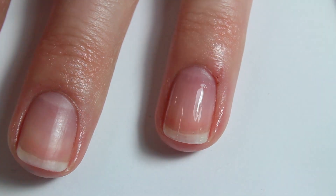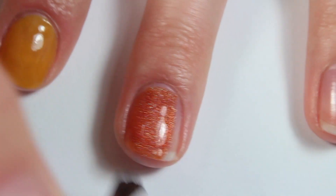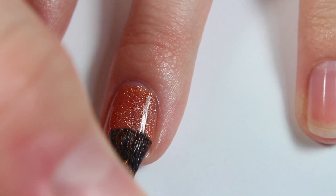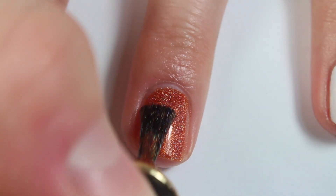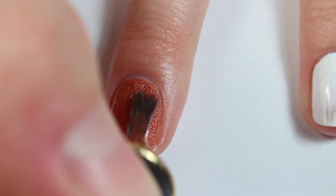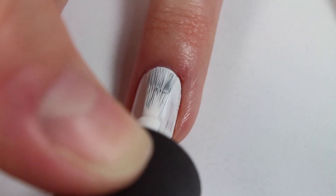The first thing I'm doing is applying a thin coat of base coat, and then I wanted to show you a swatch of this amazing orange holographic polish. The brush on this polish was amazing, the opacity was fantastic, and it dried super super fast, and it is so holographic and gorgeous. 10 out of 10 would recommend, definitely check it out.